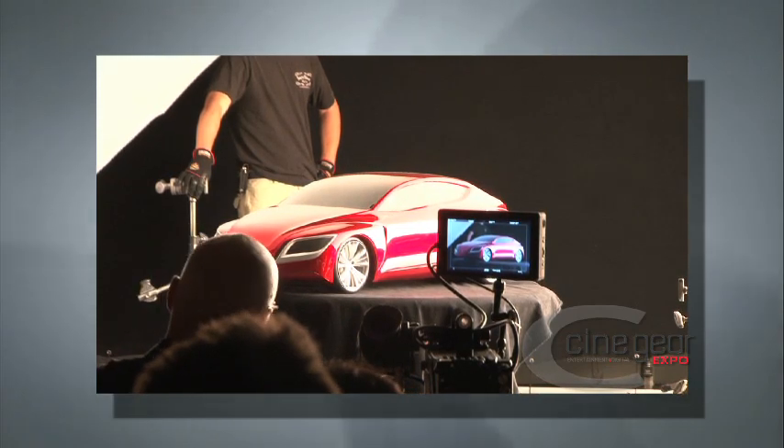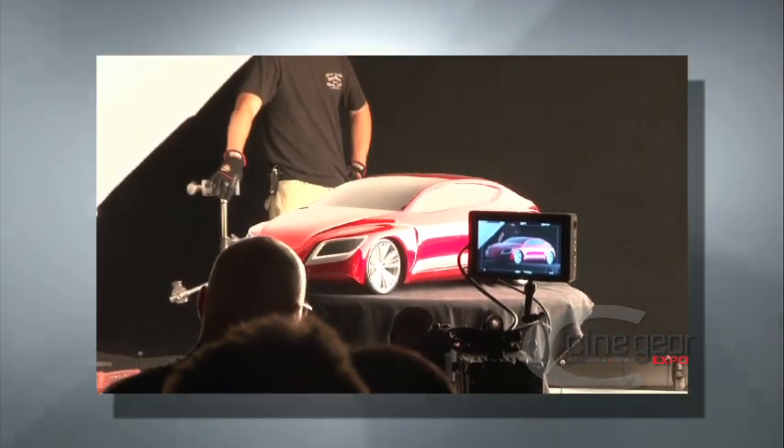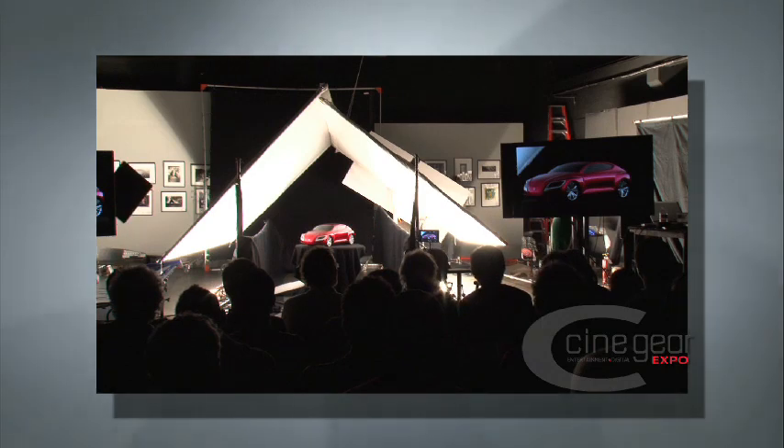We're going to bring the flat into frame, close enough to where it's filling the car, but not so much that it's in front of the camera.